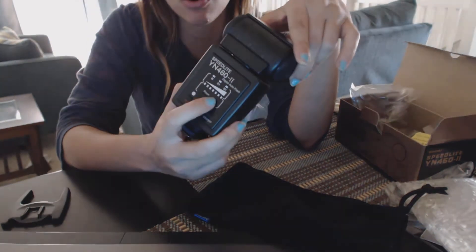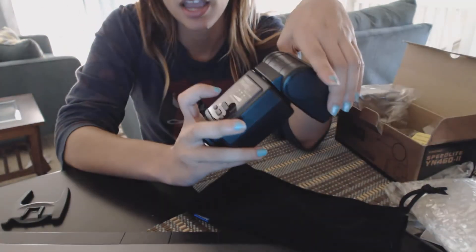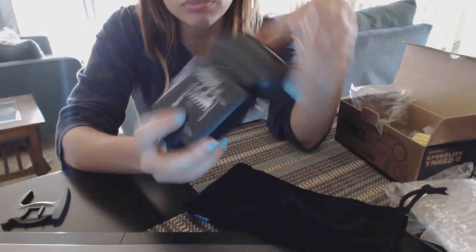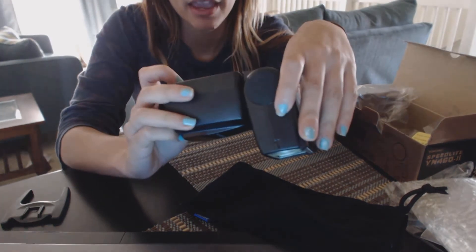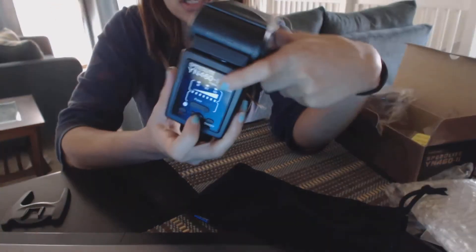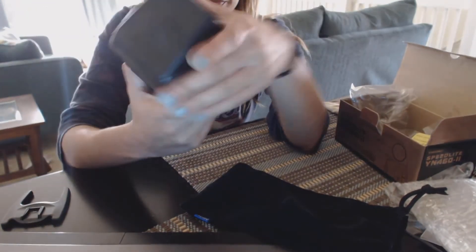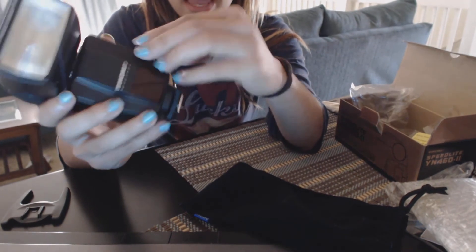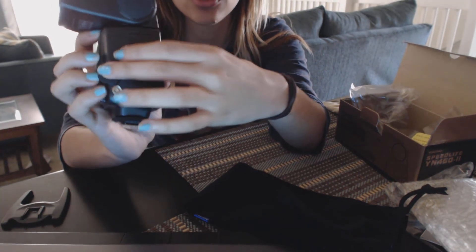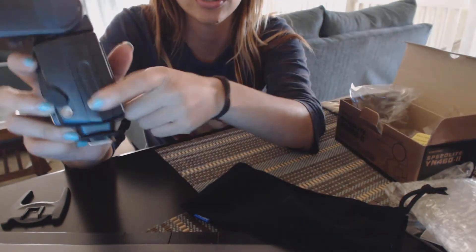This button here is to lower or increase your power settings, and the lights will show you whether you're going up or down. It also has a slave mode — you hit the mode button and it has slave one and slave two. I typically keep it on slave one, and then any flash fired in the room will trigger this one. It also has a PC sync port so you can add triggers if you don't have triggers that go on the hot shoe.